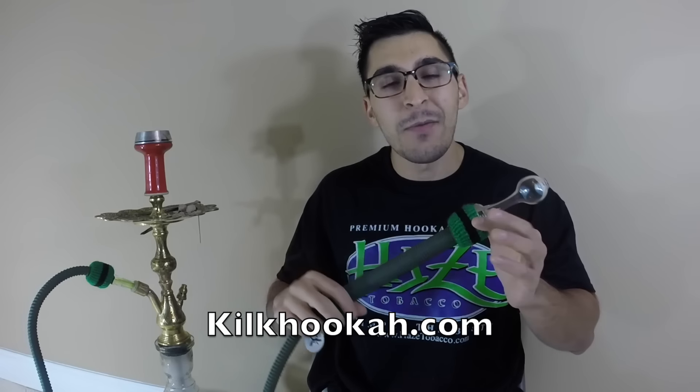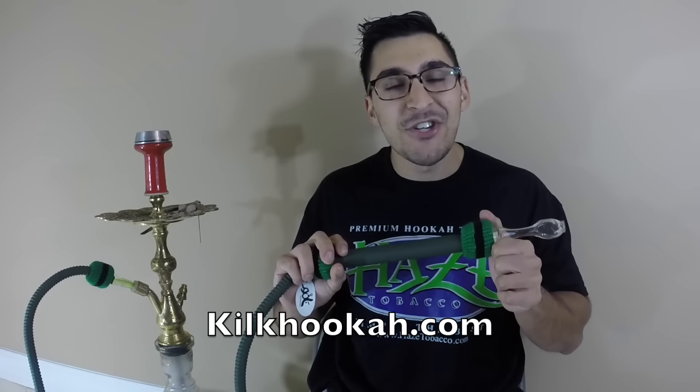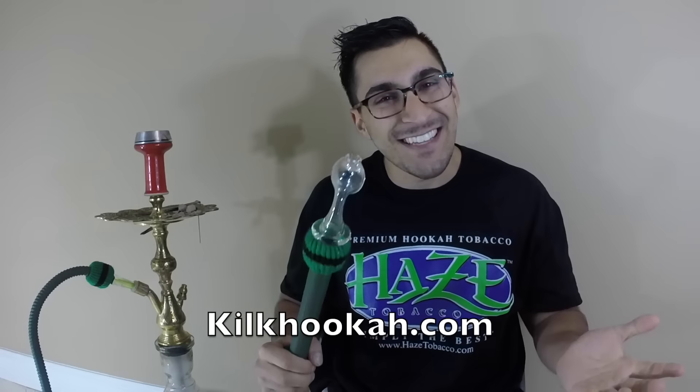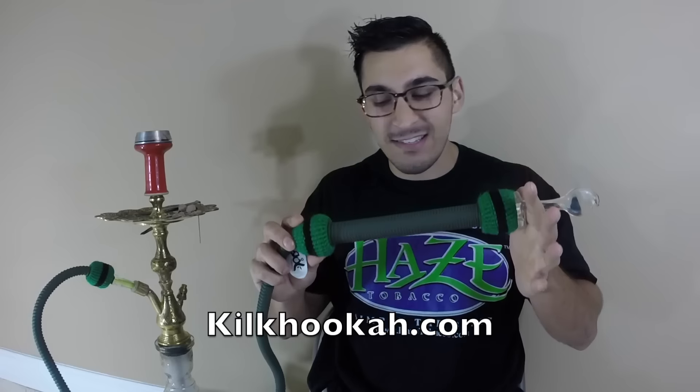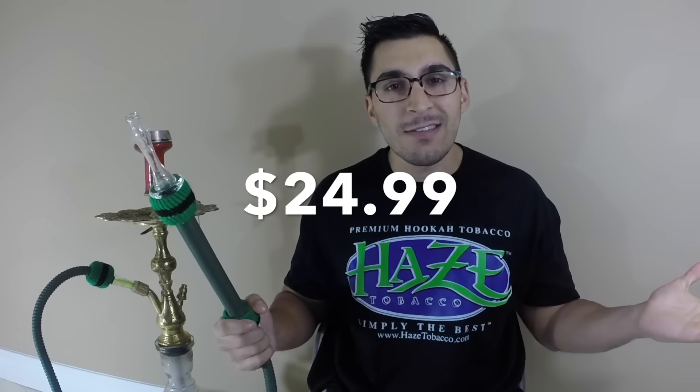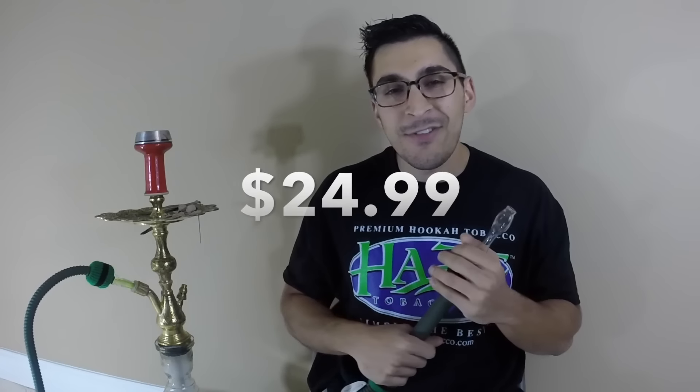I look forward to seeing the other models that come out by this company. If you're interested, definitely check out Click hookah hoses. I appreciate Ryan for sending this hose out to me. If you're looking for something to save your setup at the end of the night, definitely check out the Click hookah hose. Take care, bye!